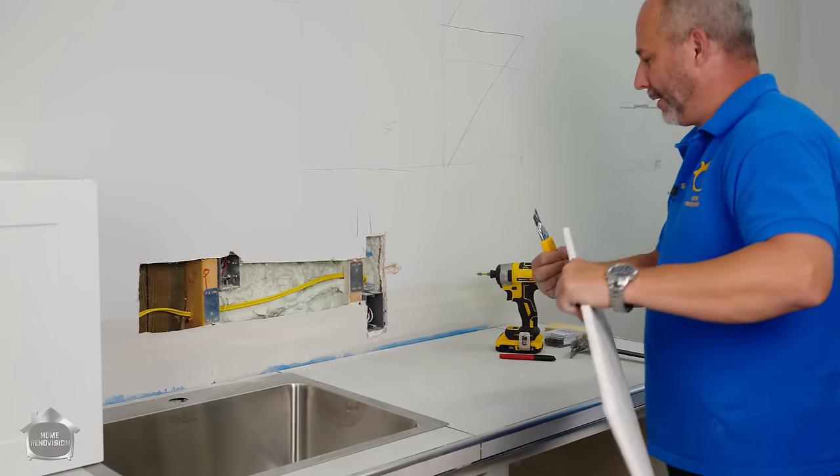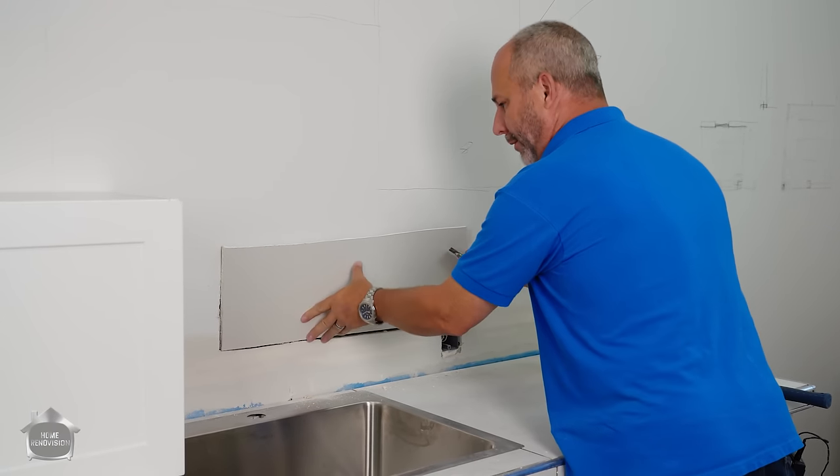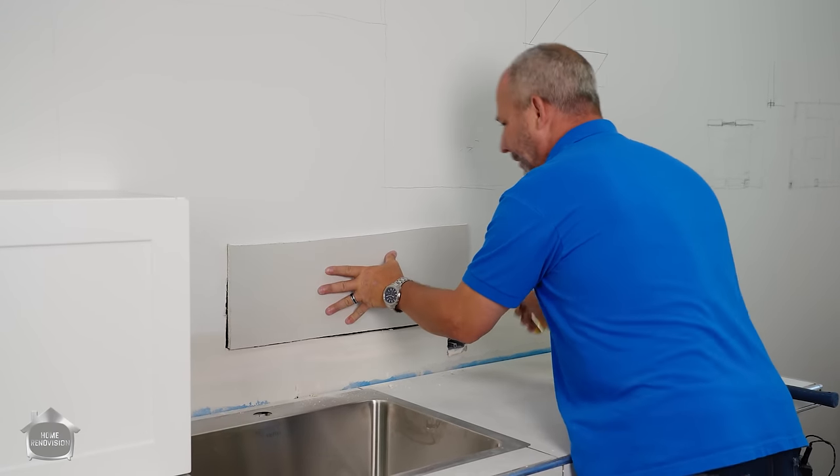Instead of cutting the drywall to fit the hole, it is easier to cut the hole to fit the drywall.